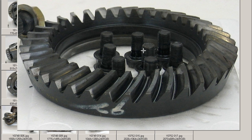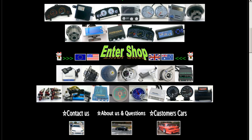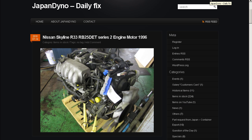From an R180 S13 Silvia. Thank you. In order to serve you better, we have our website at www.japandino.com, as well as our blog the Japan Dino Daily Fix, where we feature items of special interest. Look forward to seeing you there.